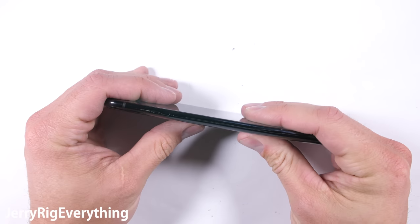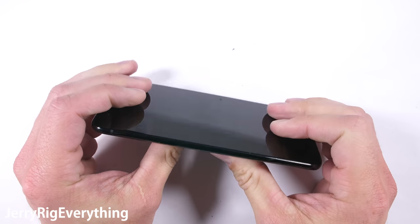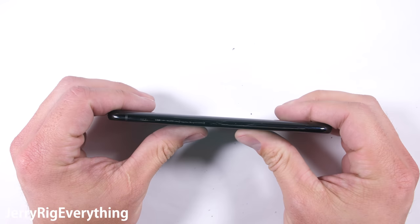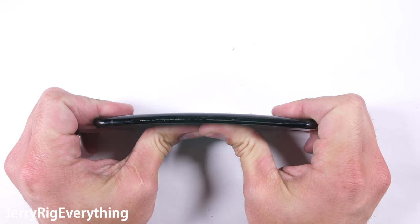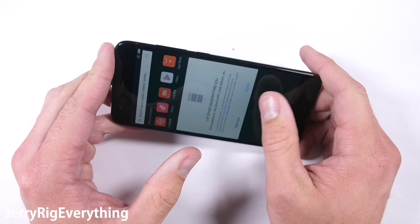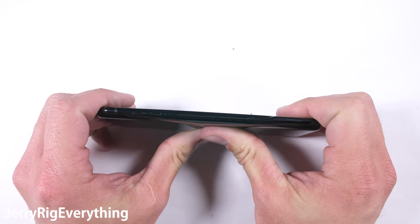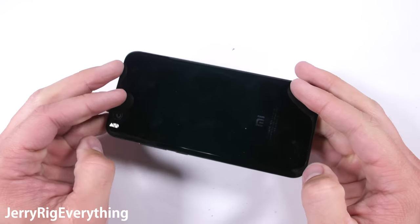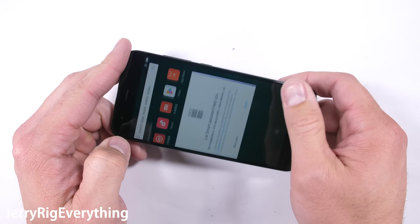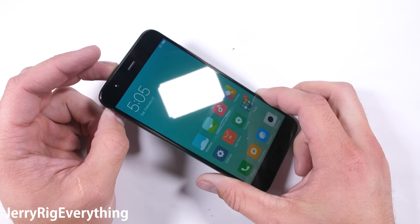And now for the bend test. Applying pressure to the back glass yields a small flex in the device, but nothing permanent and nothing catastrophic. The phone is still 100% functional. Bending from the display side of the phone has the same effect — nothing. The phone returns to its original shape. This device is an absolute winner when it comes to build quality. An incredibly massive improvement over last year's Mi 5, and it could very well be the new king in the realm of inexpensive flagships. I'm definitely not a fan of removing the headphone jack or the SD card slot, but when it comes to durability, this thing is a champion.